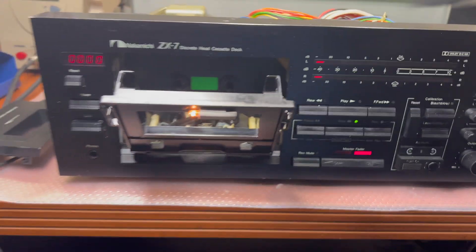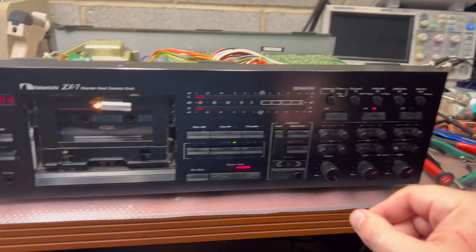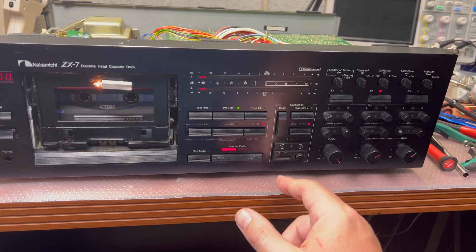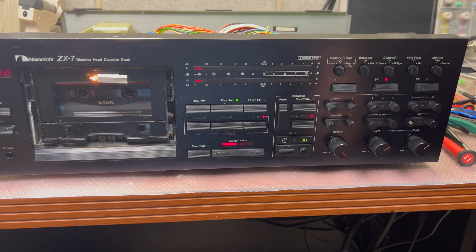It's a chrome tape — it was 70 microseconds, but doesn't matter now. Okay, you see it didn't start. Click one more time and it works — boom.